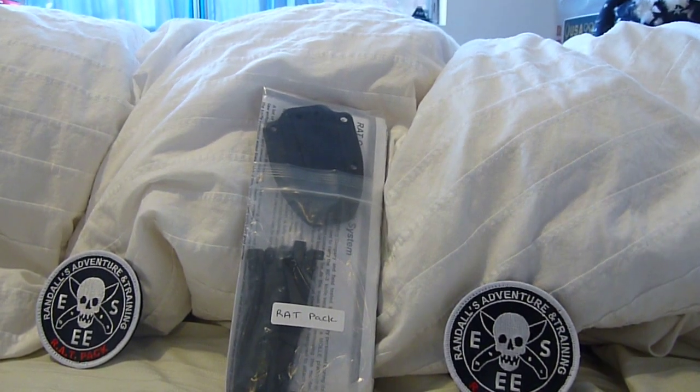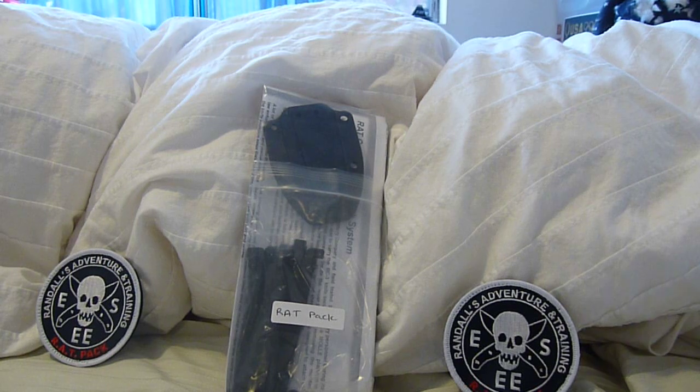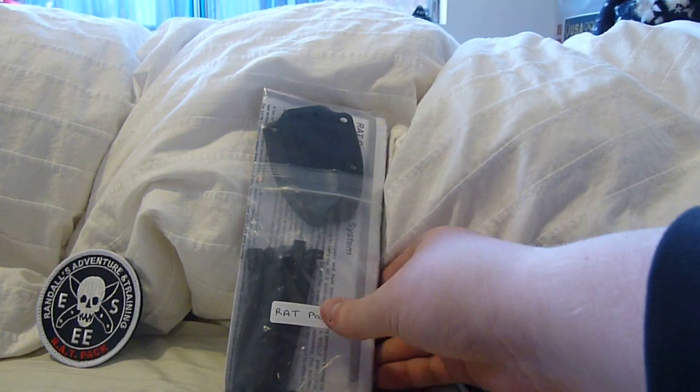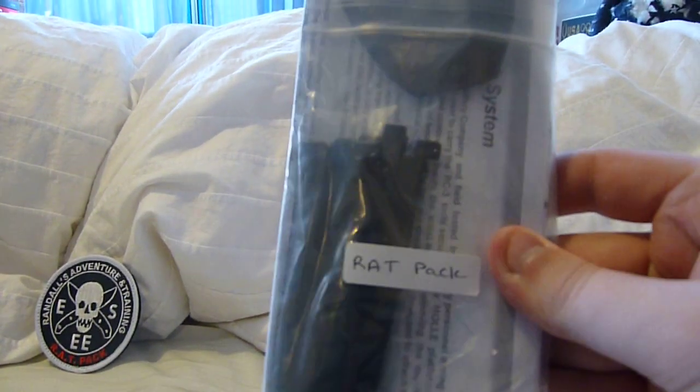Hey YouTube, this is GunDude73, bringing you another knife video. Just showing off what I got yesterday in the mail. I was very happy to be able to get this knife. Only 200 were made, if I understand what I've read correctly. What you're looking at is the Rat Pack knife.